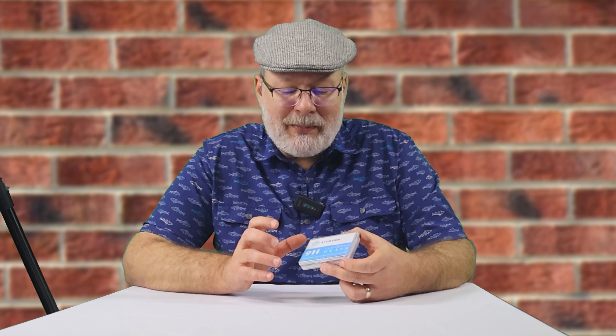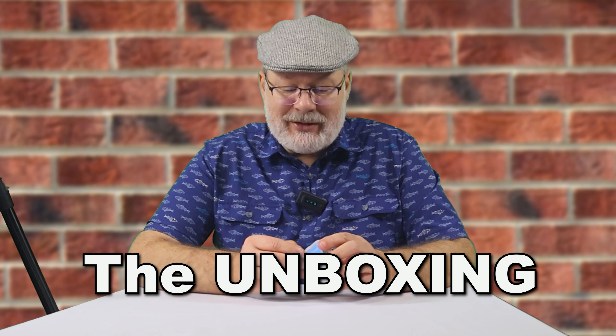That's a lot of words, but essentially this is going to protect the screen for the EOS R10. It's supposed to protect it but still allow you to use the touchscreen very easily. We're going to test that out after we put it on.